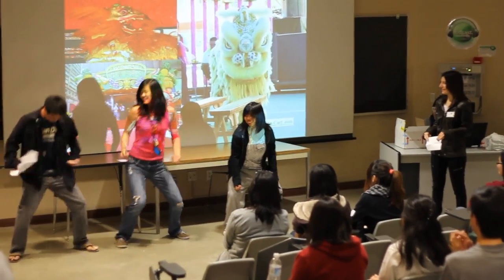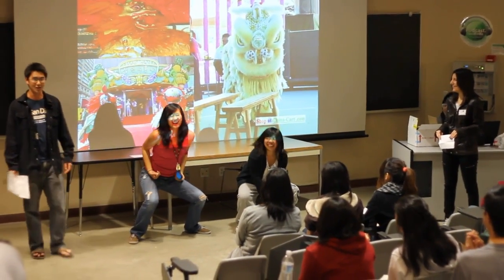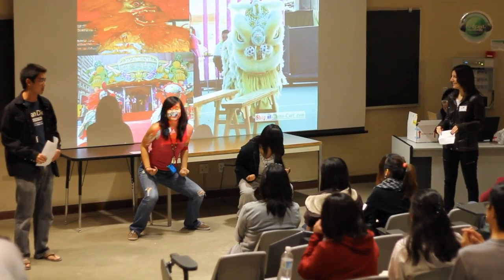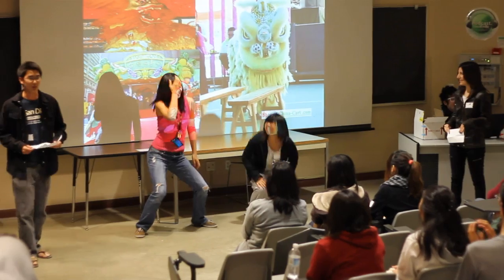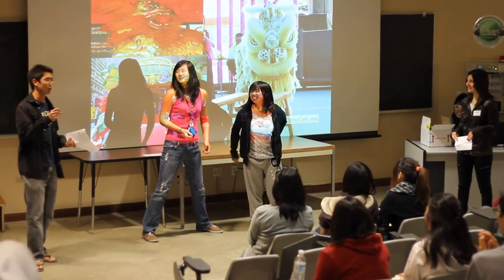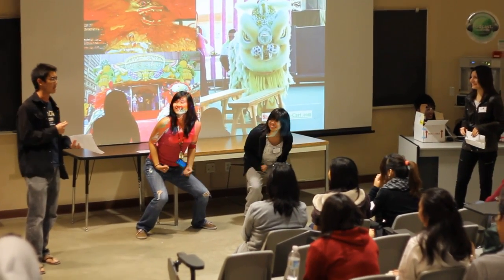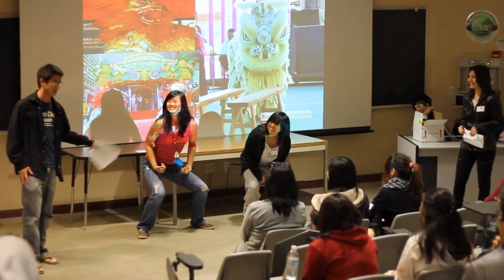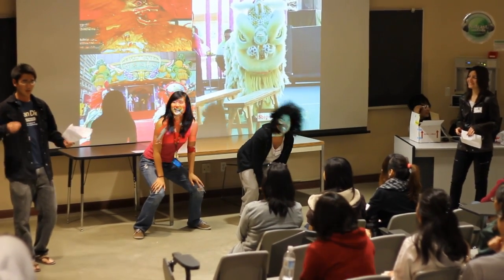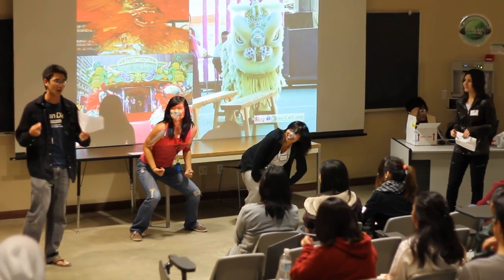So this is the horse stance. The fundamentals of lion dancing involve leg strength. With leg strength, people can do these great stunts for a long time.